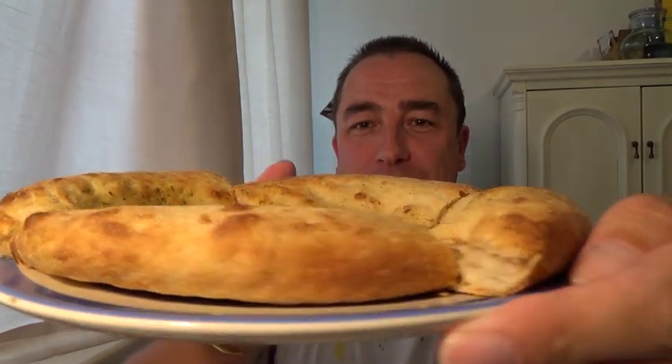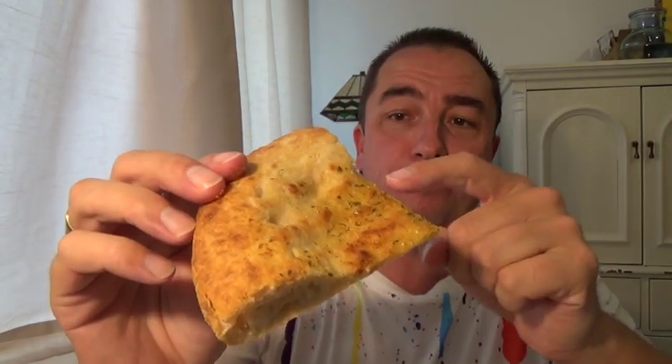I love it when it works! Garlic flatbread — quite difficult to cook this, because this bit here burns if you want that bit cooked, but I think I mastered it.